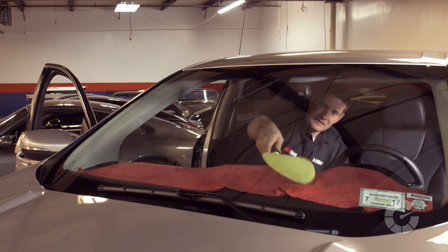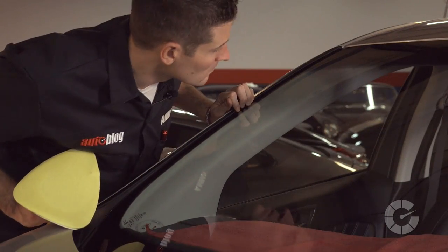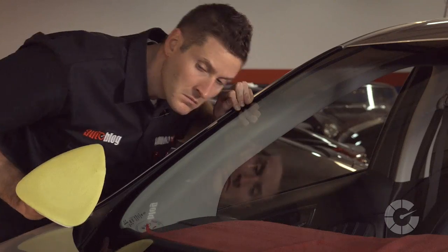Whatever method you use, afterwards be sure to stand outside and look through the windshield to find any areas you may have missed. And trust me, everyone misses a spot, so double check your work.